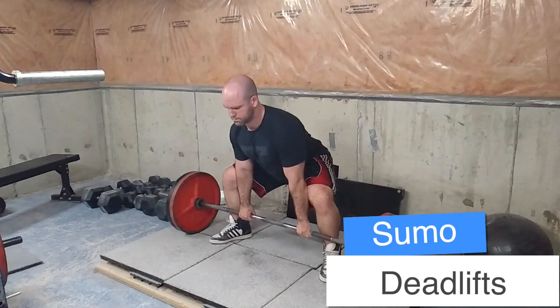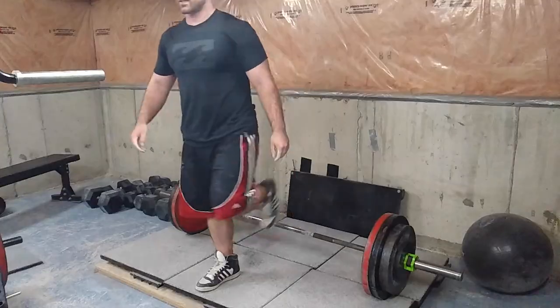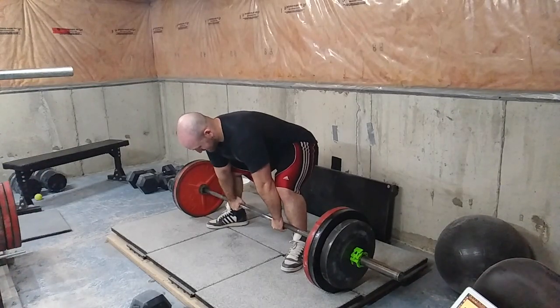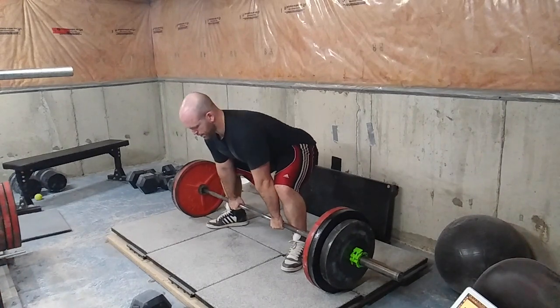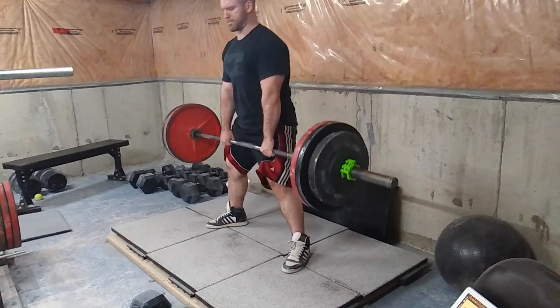I did the same thing with sumo deadlifts — as many triples as I could in a specified period of time, being 15 minutes. I think I did 13 triples in 15 minutes. My adductors and my whole legs were pretty sore, specifically the hamstrings.